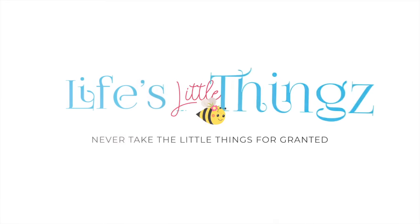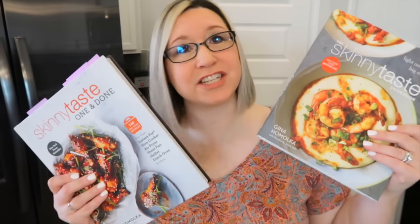I have five easy, delicious crockpot meals that you're going to want to make this week. I have made Skinny Taste meals in the past and we have loved every single one that we've tried. I loved the first book so much, I went out and bought another. So I have two Skinny Taste books, and I've found five delicious crockpot meals between these two books.